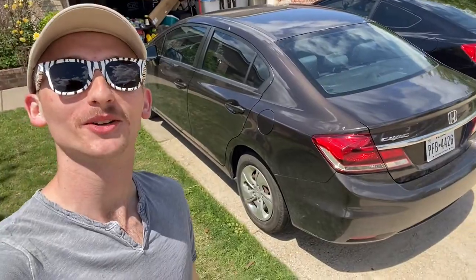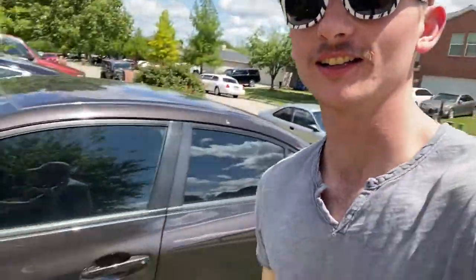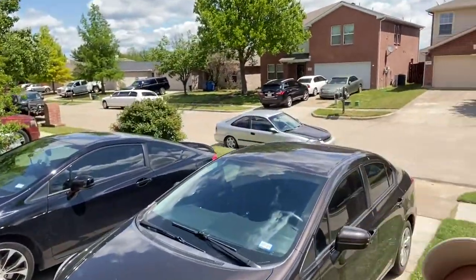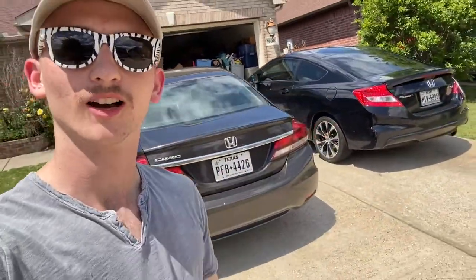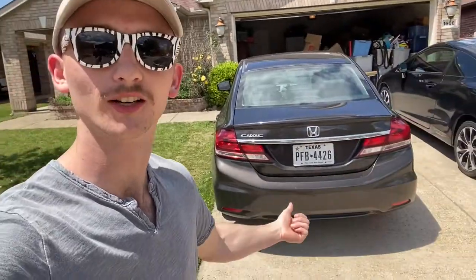What's up y'all, it's Maxi back with another video. Today we're doing an oil change on the 2014 Honda Civic LX. We've got three civics - this one has the 1.8 liter four-cylinder. I should make a video on the 2.4 soon too. The service light popped up so it's due. Let's go ahead and get started - let's jack it up.